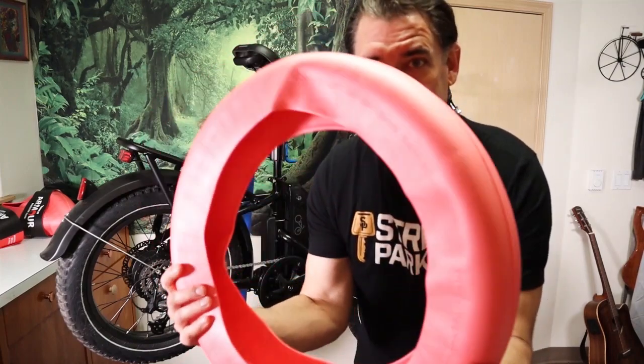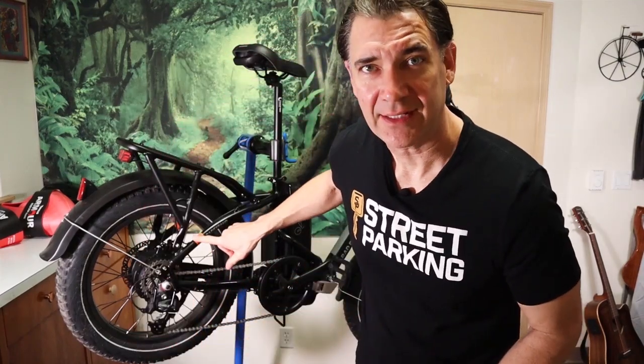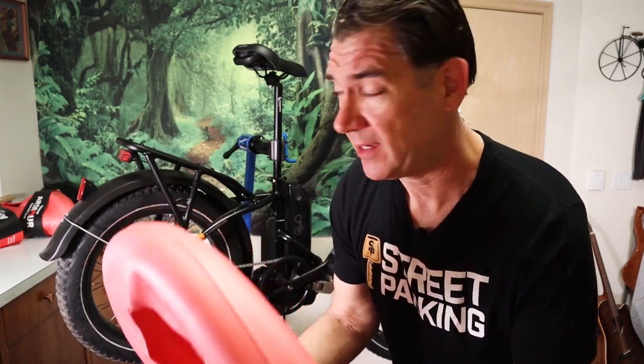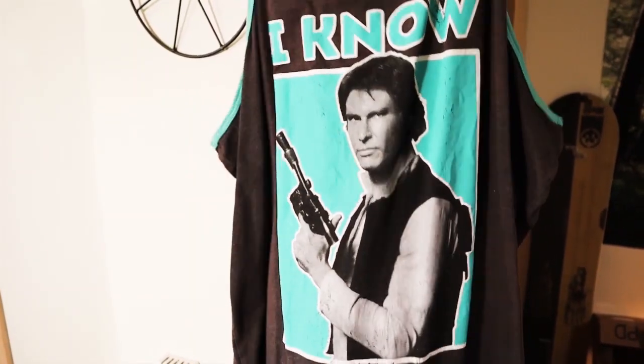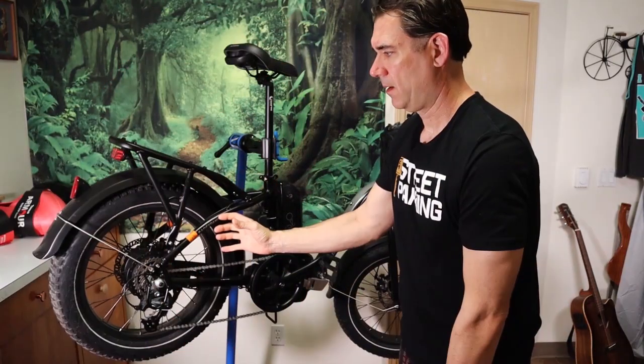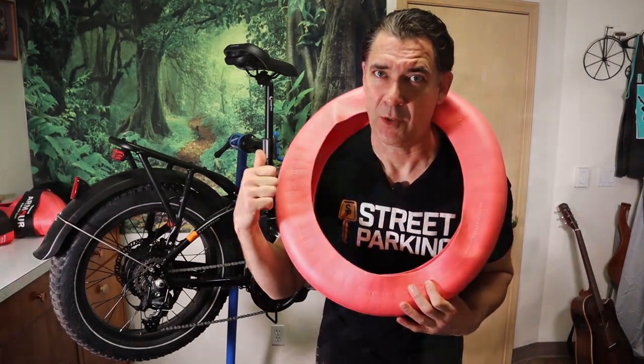Hi there! Today I'm installing the Tannis Tire Armors in the RadExpand. All you need to do is a little bit of magic. But hey Chris, magic is just a bunch of mumbo jumbo. I know. But what about movie magic? All kidding aside, I'm going to show you how it's done. Let's go.